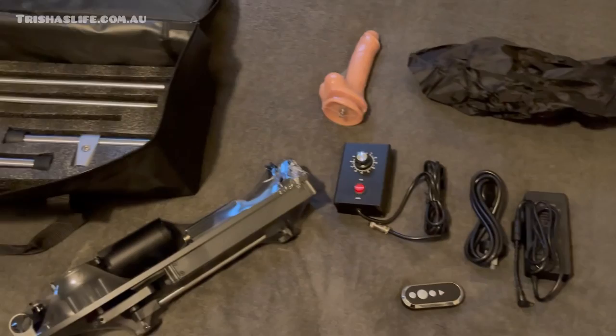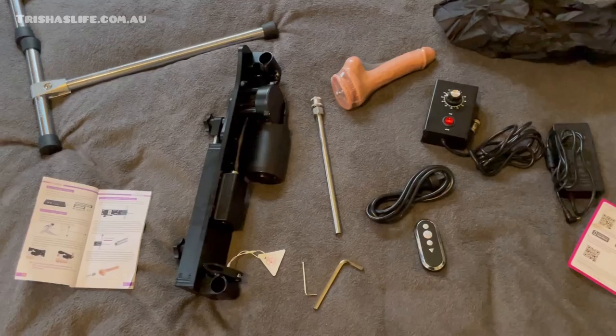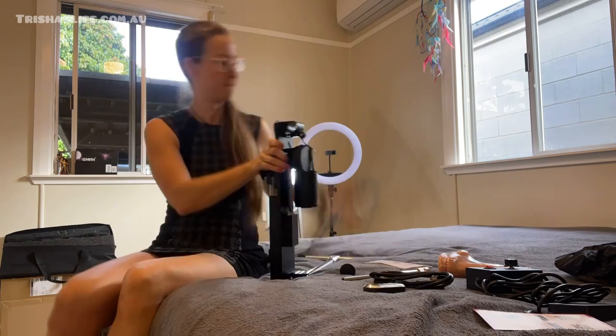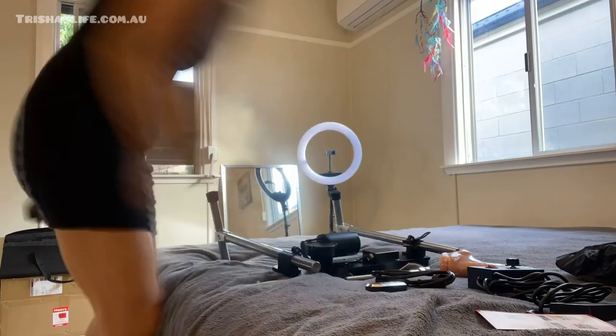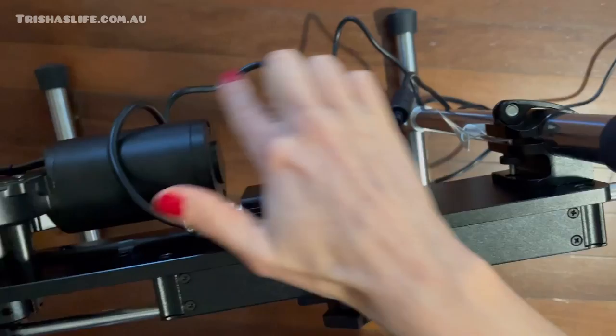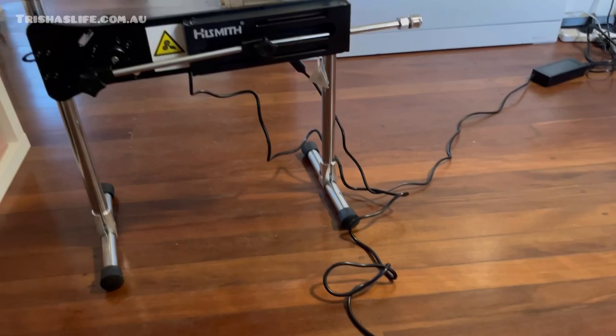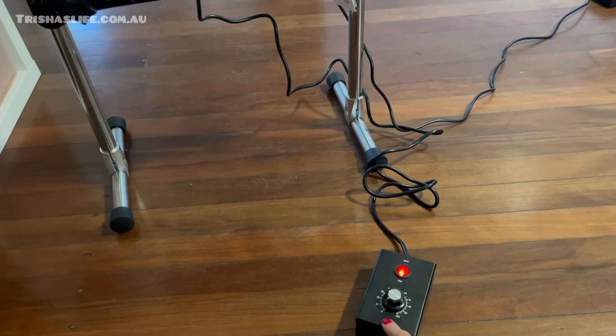I'm so excited! It's all unpacked and I've already started to put these together as T-shapes. You have to take all the plastic off, put that together, and then do the rest. You can see it is coming together — there is one cord connected to the power that you plug in on this side, and then this one attaches to the remote control.